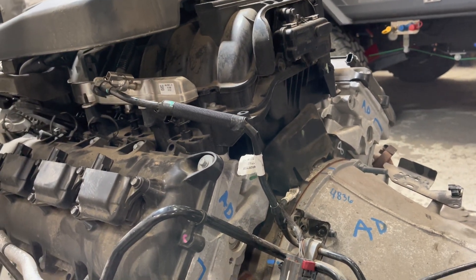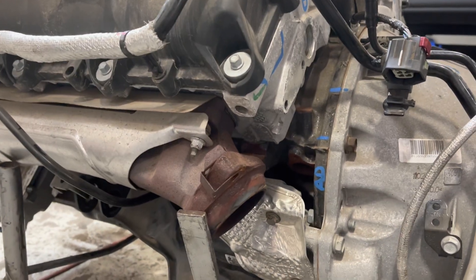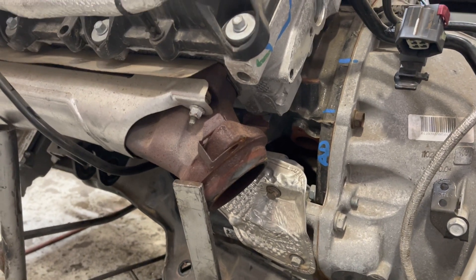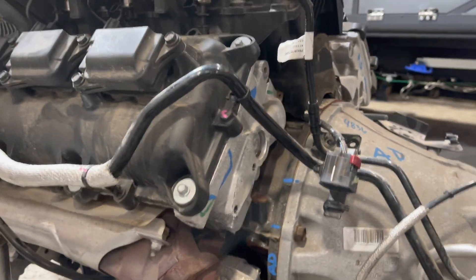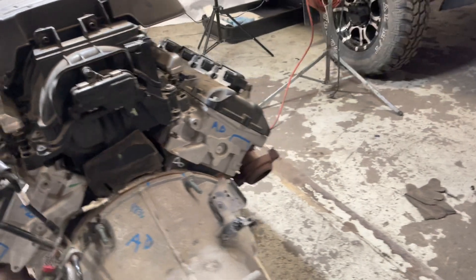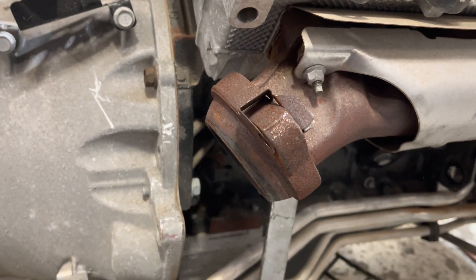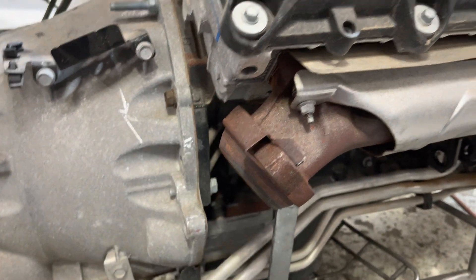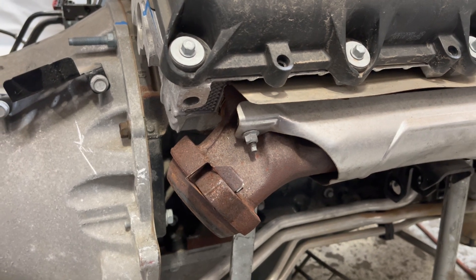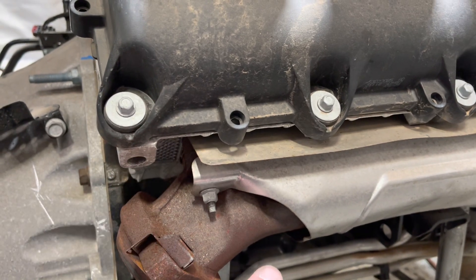These manifolds are a maybe — we've had a couple of guys make them work, but you've got to pound the firewall back. You can see right where the back of the block is and where it dumps down — it's close. If you go cheap, you could probably make it work, but you might have to do a little firewall work. It's not quite dumped down enough on this side, so there will definitely be some firewall work if you run these manifolds. These are off the truck — same manifolds as on the Grand Cherokees — and they won't work as-is. So we use other ones that have a little more drop down.